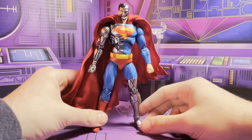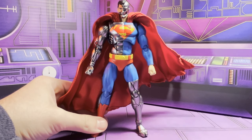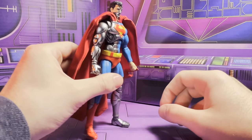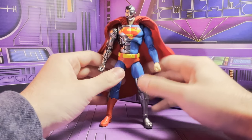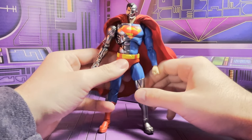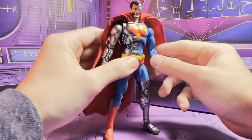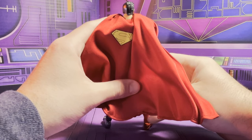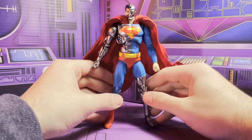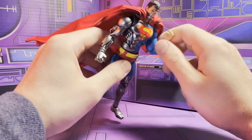For my final thoughts on the Mafex Cyborg Superman — I think he's a really good figure. If you can pick him up at a decent price, go for it. He's essential to me for a Superman rogues gallery. He's really great in terms of posing. The only defect I can find is that little smudge of paint on his S — I'll get some model paint and see if I can clean that up. Other than that, really great figure — I'm really happy with him and I look forward to posing him with the rest of my Superman figures. As always, if you like what you see, hit subscribe, follow me on social media — links are in the description. I look forward to seeing you guys around next time, take care.